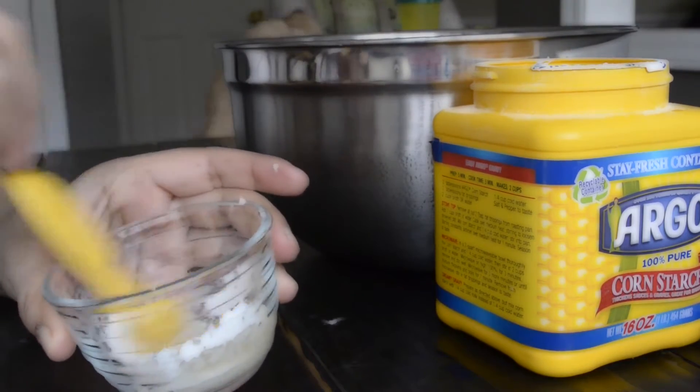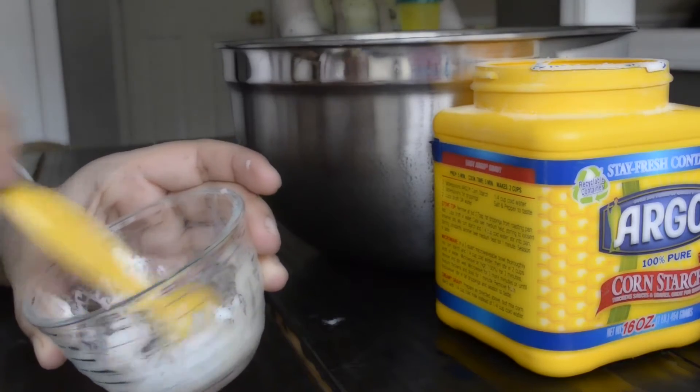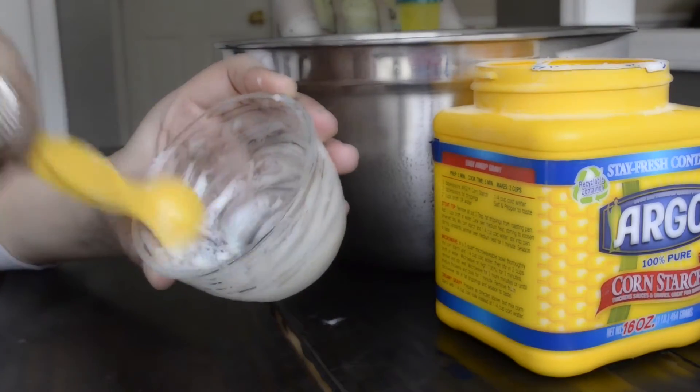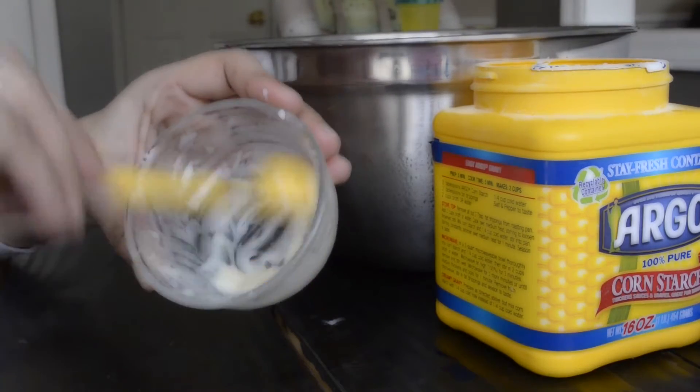You can also use tapioca powder — it works really well as well. What I'm doing is mixing a little bit of the cornstarch with a little bit of the mix first, that way the cornstarch won't get into clumps and ruin the mixture.